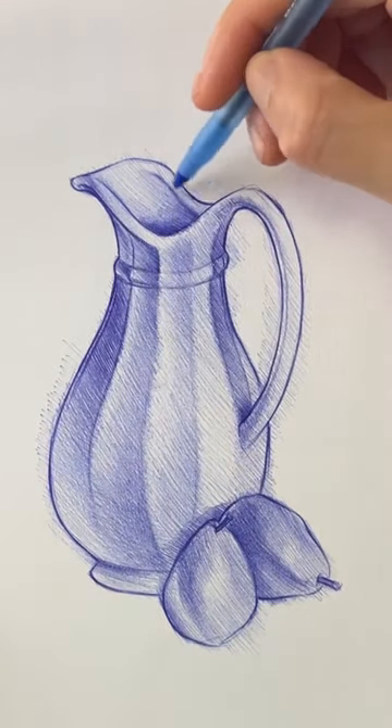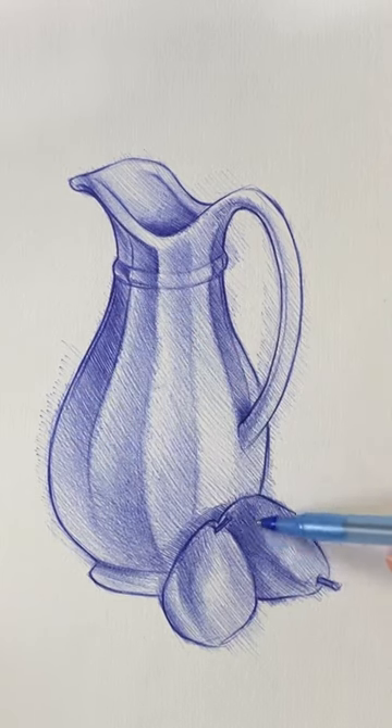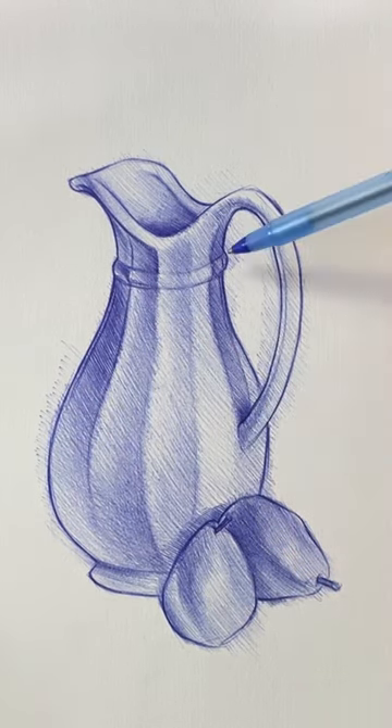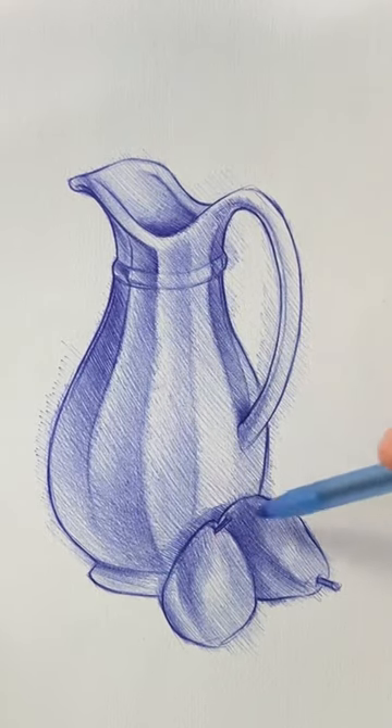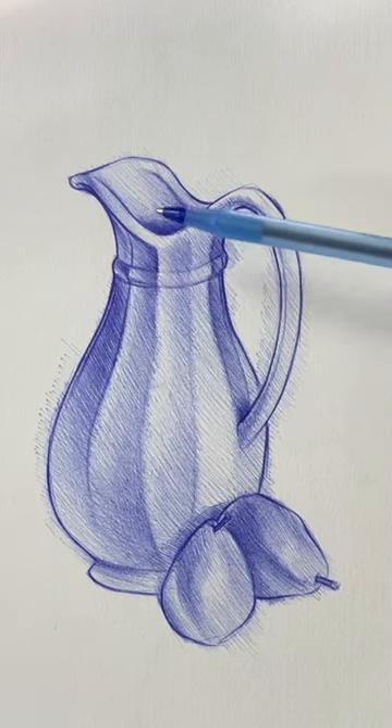That's all it is — outline the shape. As you can see, this part is darker on this side; this is where the shadow falls. Everywhere you see dark, I outlined it, and everywhere you see light, I outlined it too. This hatching technique is not only great for ballpoint pen,